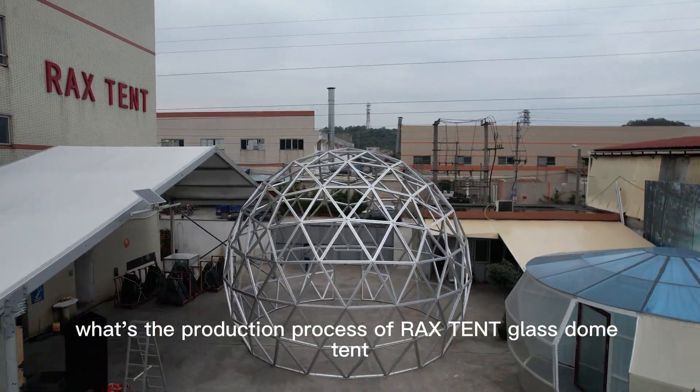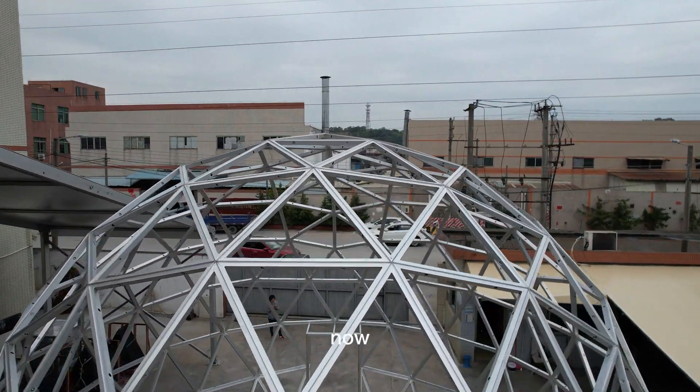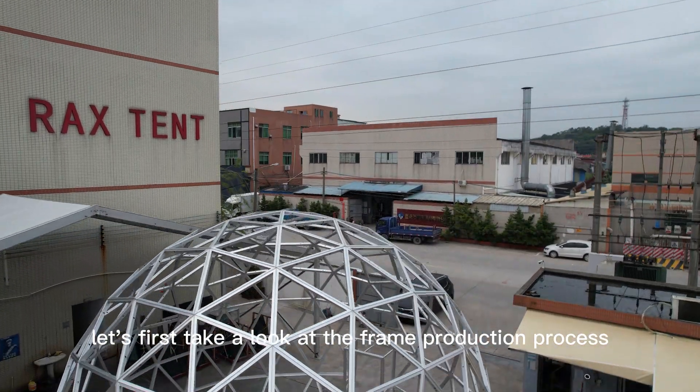What's the production process of Rackstent Glass Dome Tent? Let's first take a look at the frame production process.